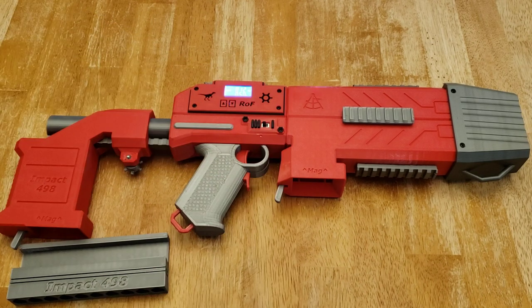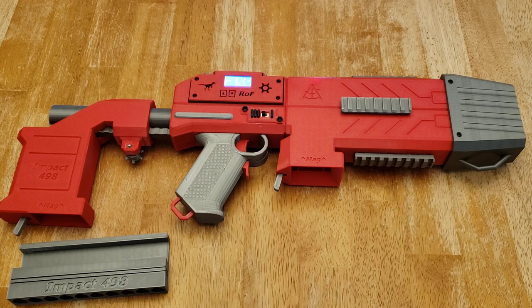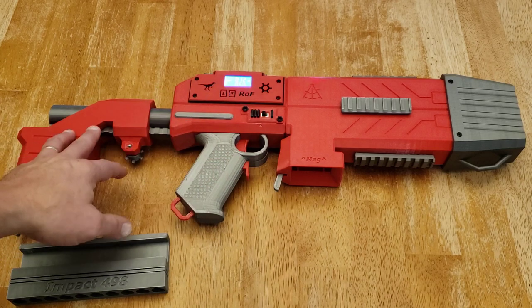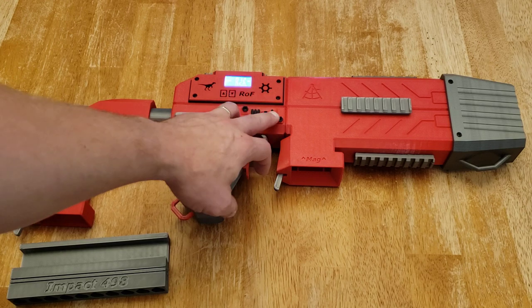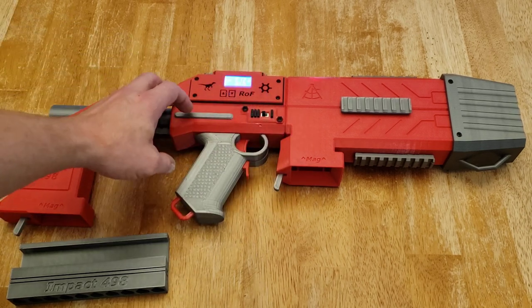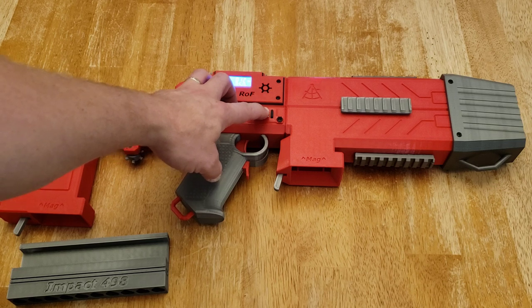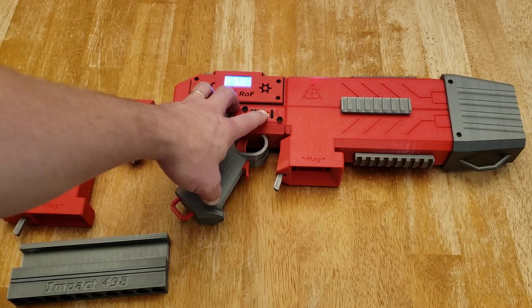You can see the flashing indicator for the MOSFET that drives the solenoid for full auto mode. Continuing on with controls, you have a selector switch that controls whether you are in semi-auto or full auto mode — that's your select fire. Forward is semi-auto with one bar; back is full auto.